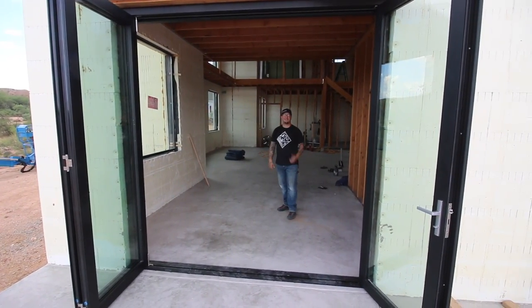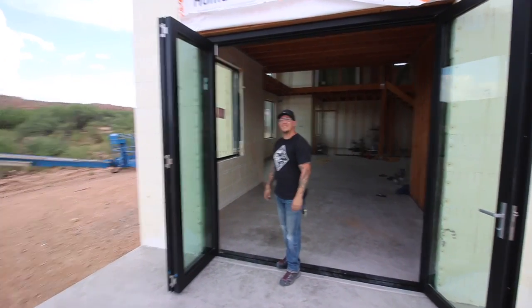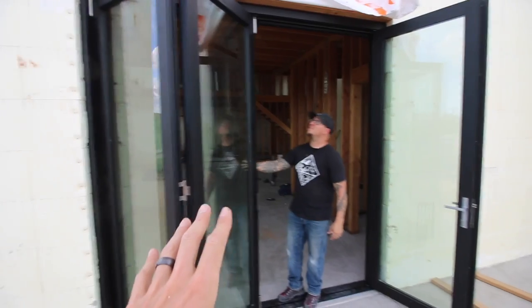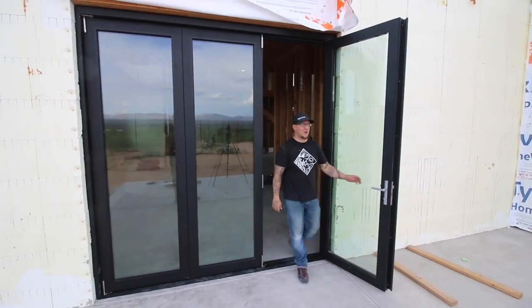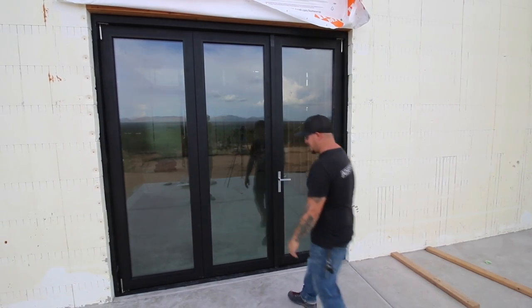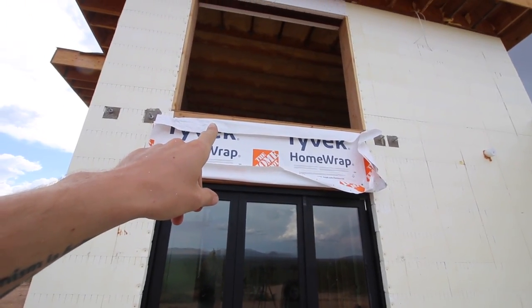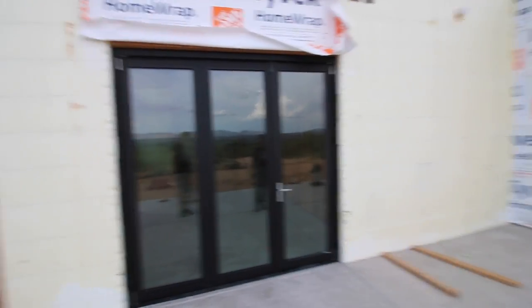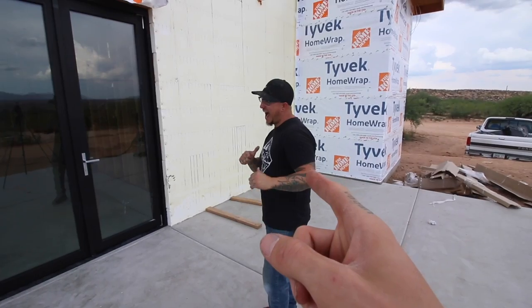The door looks so beautiful. How many adjustments did you have to make? Just one set — that was it. Plumb, level, square — perfection. All that work using the laser to get the jambs just perfect really paid off. We were going to try to get the upstairs slider done too, but we had to finish this one first — there's a lot to it. If you need help with cool doors like this, talk to Ramon. Thanks so much for watching guys, we'll catch you on the next video.